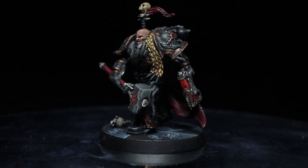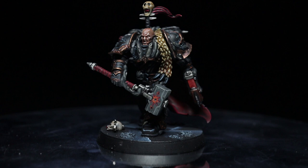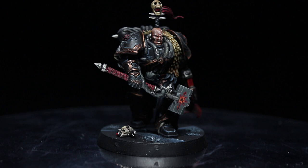Hi guys, PeteTheWarGamer here, back with another Warhammer 40k painting tutorial. This time we'll be tackling the Black Legion Space Marines, particularly the new Chaos Lord Obsidious Maleks from Blackstone Fortress, and as usual I'll be using the Citadel range of paints to do so.